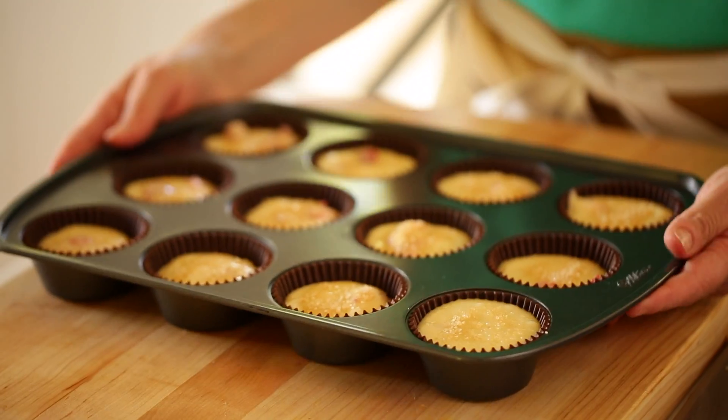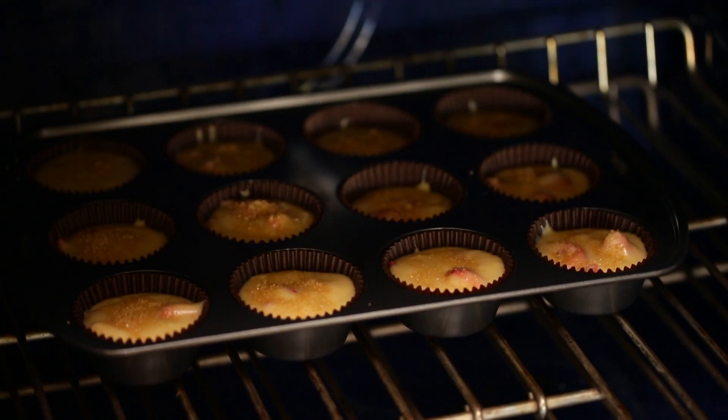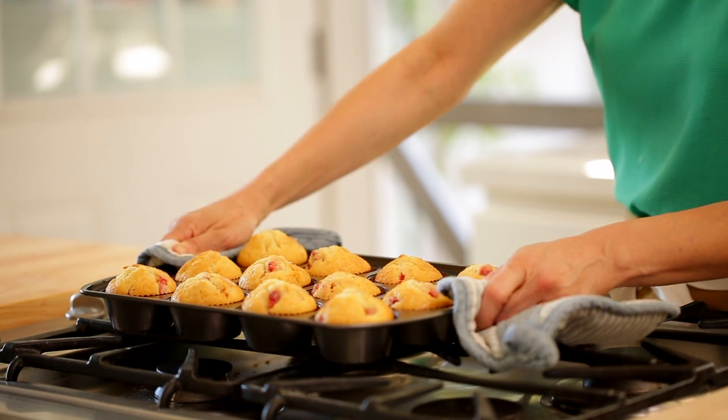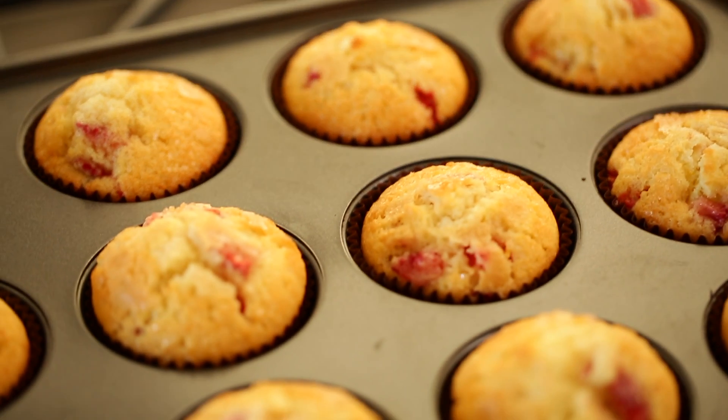So then we're gonna put these in a very hot oven so that they rise up really quickly. We're gonna go at 425 degrees Fahrenheit for just about 16 to 17 minutes. You'll know that they're done when the tops are golden brown and have begun to kind of crack a bit.